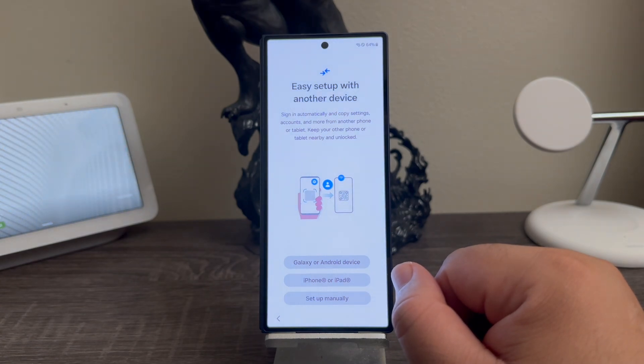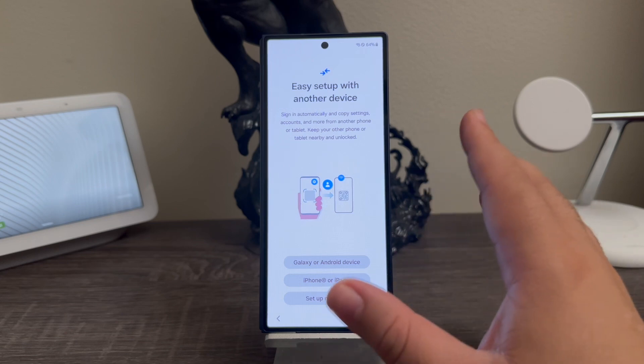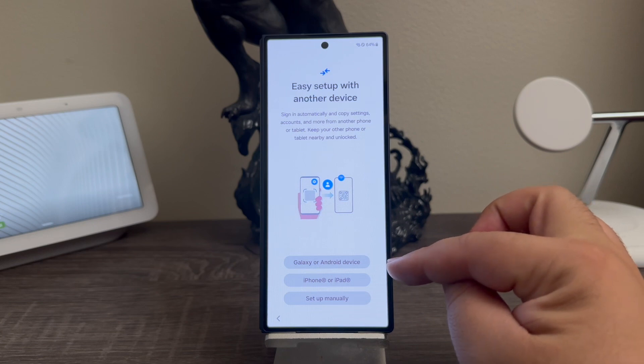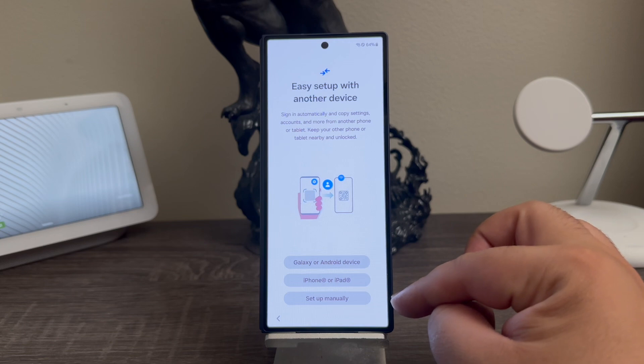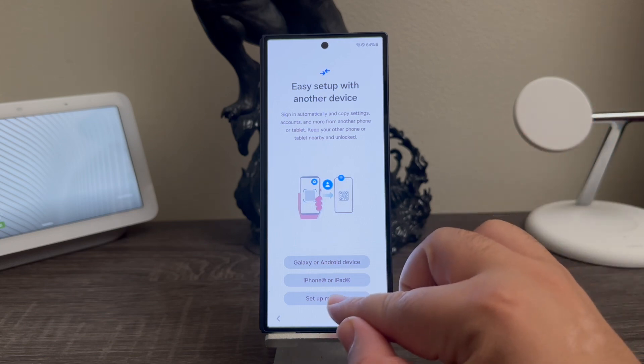Keep your other phone or tablet near and unlocked. If you would like to transfer information over from another device, you can tap where it says Galaxy or Android device, iPhone or iPad, or set up manually. For the purpose of this video I'm going to be setting up everything manually.